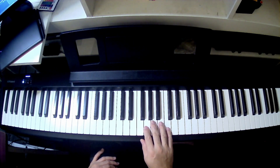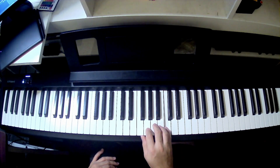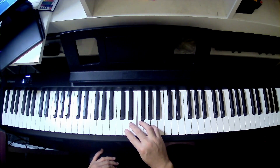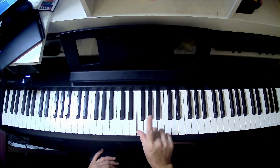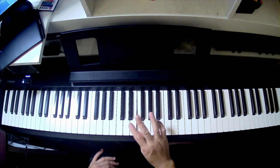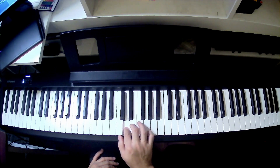Now we're gonna try that in reverse. We start with our pinky on that treble C, the higher C. That's finger 5. Think about finger numbers: 5, 4, 3, 2, 1. That's the first group. And then, as you guessed, you move the finger over — not under — over your third finger to play E, because that's the group 3, 2, 1.